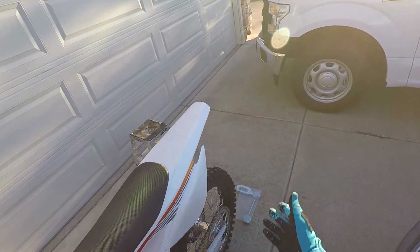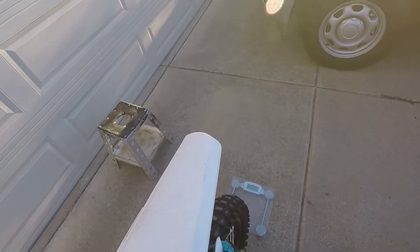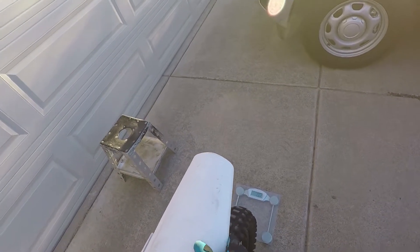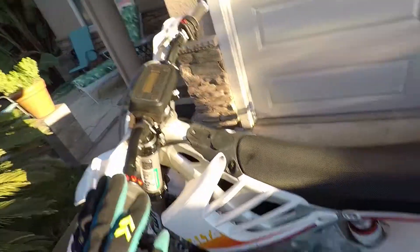So we got the scale on the back. Let's see how much weight's over this back tire. Turn it on, back this thing up, balance it.